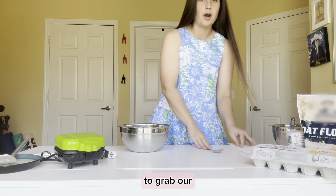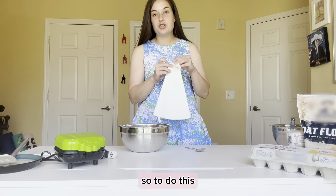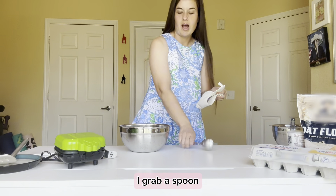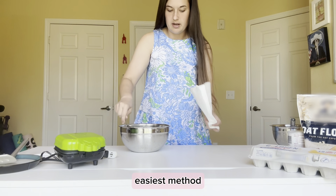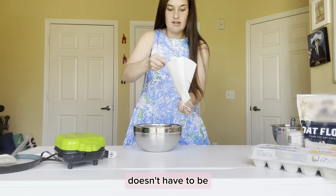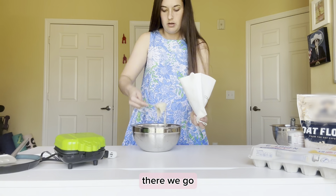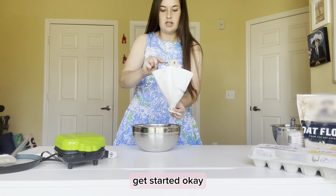Now grab your piping bag. To fill it, I recommend folding back the tip so nothing comes out while you're filling it. Then use a spoon to put the batter in — just hold it open a little bit and add however much you want to start. A couple spoonfuls should be good to get started.